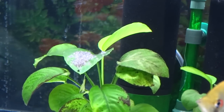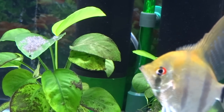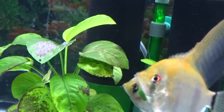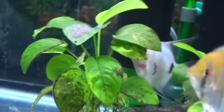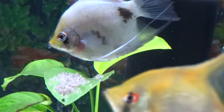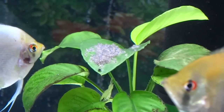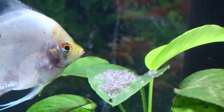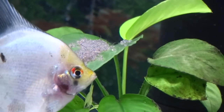Don't go to Petco or PetSmart, look at the juvenile angelfish, see a bump on the head, and automatically assume it's a male. Because if you do that, you might end up with all females and not get a pair. It's all luck, really. If you really want to breed angelfish and get a male and female, get eight to ten angelfish in a 75-gallon tank and just take care of them. Do your water changes, feed them well, and eventually you'll get a pair — and sometimes you'll even get more than one pair.